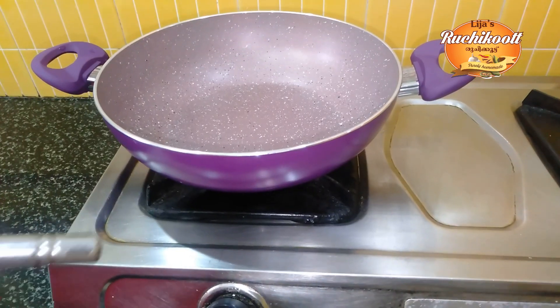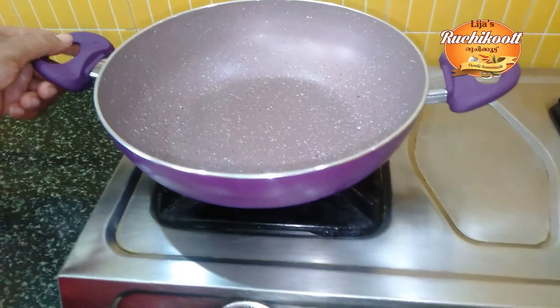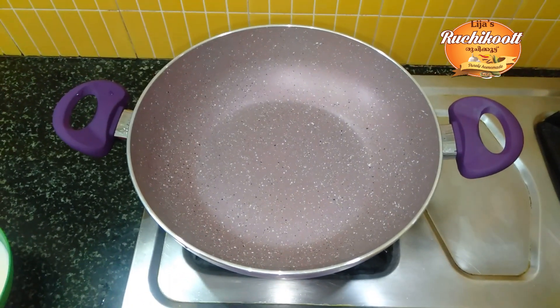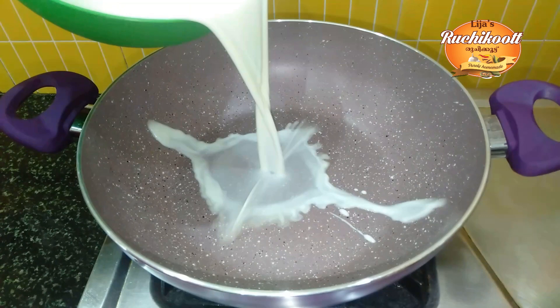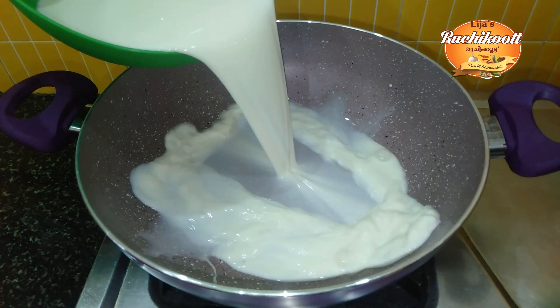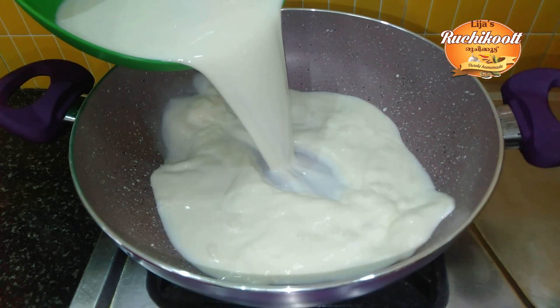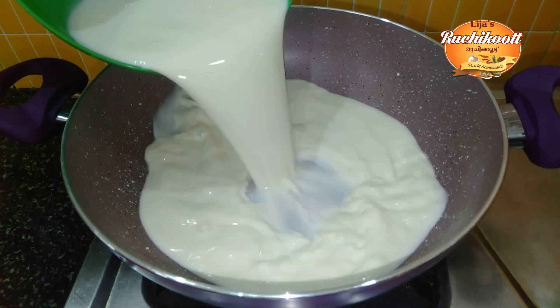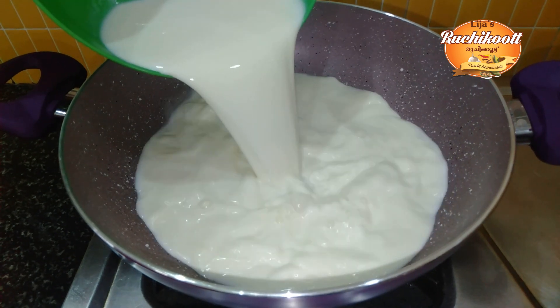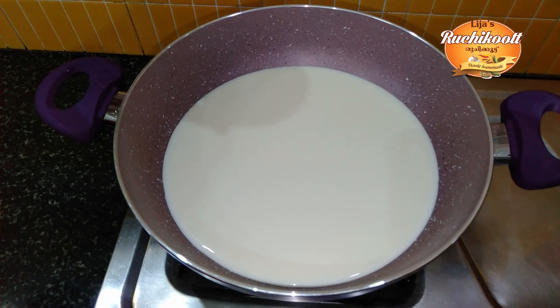Now we are ready. We will put it in a pan and mix it together.